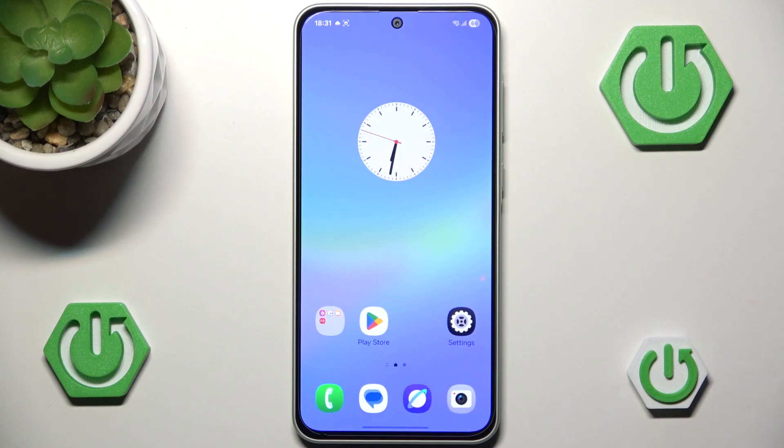Hello and welcome back to Hard Reset Info. In this video I'm going to show you five security settings to enable on Samsung Galaxy A36 right now.